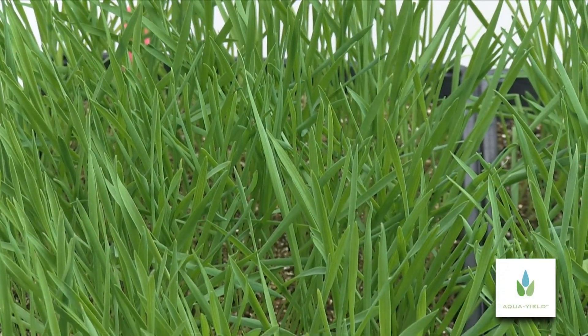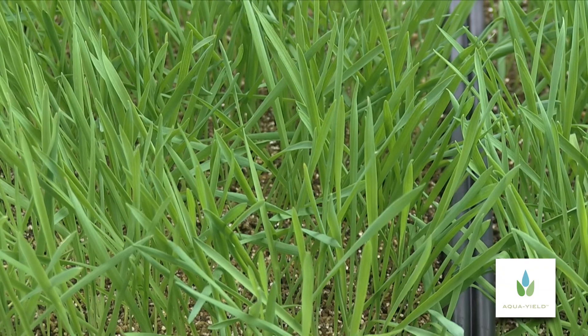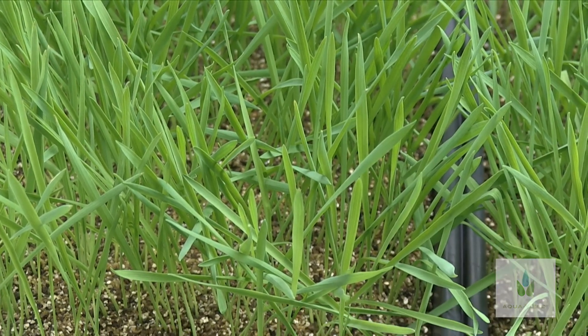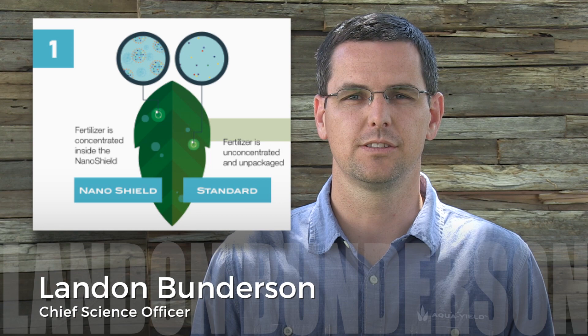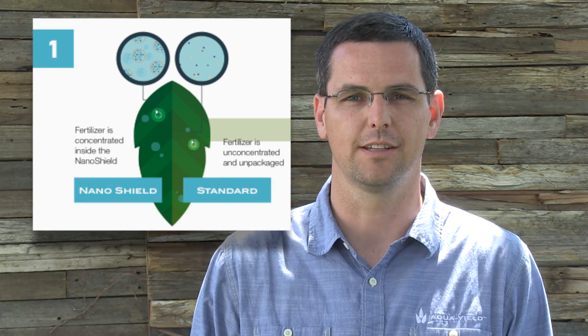AquaYield is helping overcome the challenges of foliar fertilization. Let's compare AquaYield fertilizer to standard fertilizer. AquaYield fertilizer is packaged and concentrated in the NanoShield, while standard fertilizer is not.